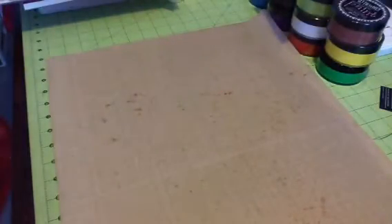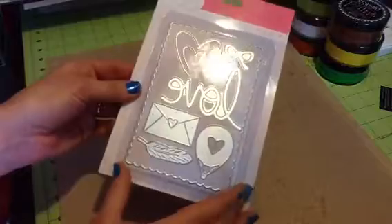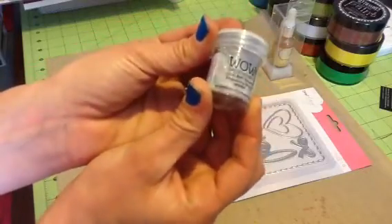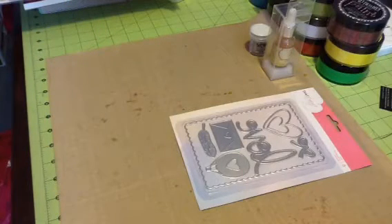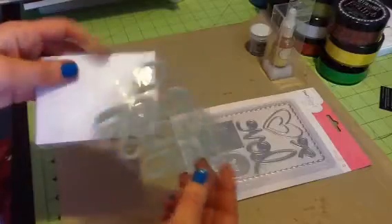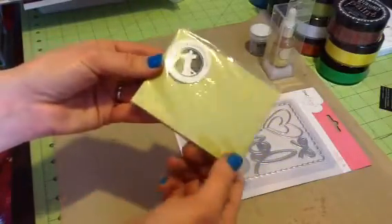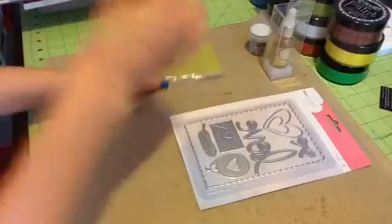I'll share what you can win. I have a Dear Lizzy set of eight dyes, brand new, never opened. I have the Eye Zinc pigment eye zinc in gold. This WOW embossing powder, which is a clear multi-sparkle with tons of glitter in it — super pretty. These Freckled Fawn geo tags with numbers on them, and another set from Freckled Fawn or Studio Calico with numbers one through ten spelled out, in a bunch of different colors, that you can use as a stencil or the letters themselves.